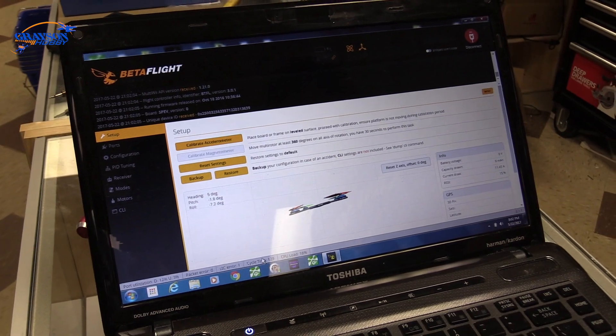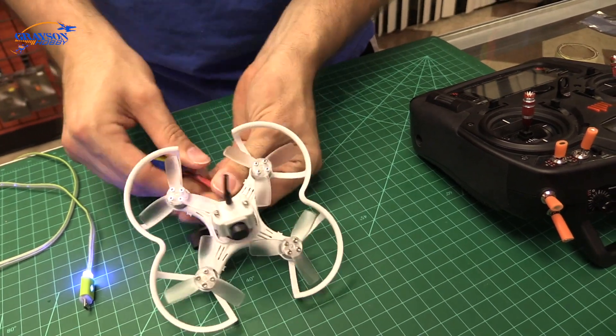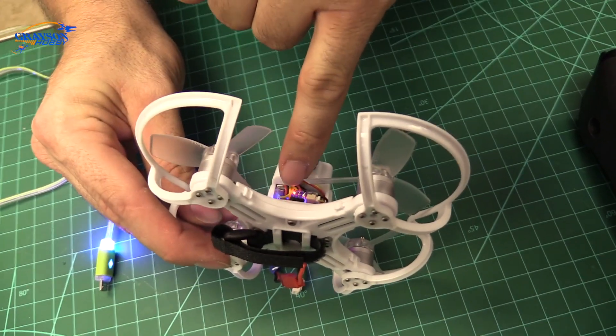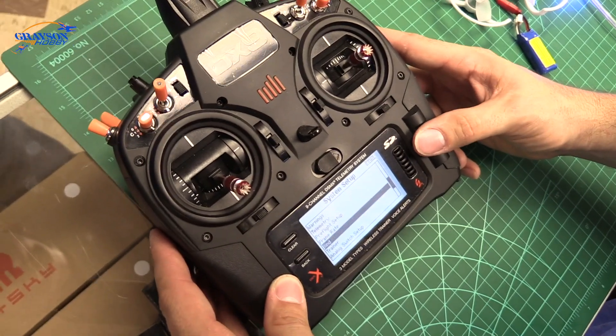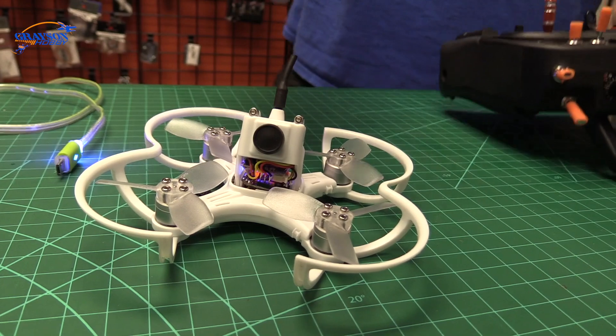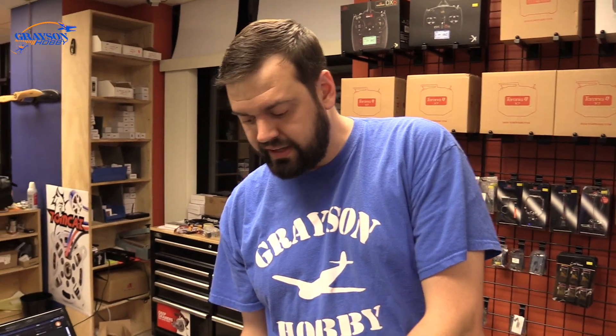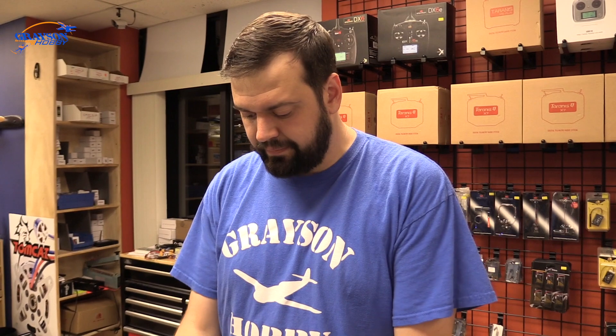Now unplug the power and plug in the battery. You'll see the receiver flashing fast — that's the binding state. Go into binding mode on your radio; you may want to step a couple of feet away. DSMX 22 milliseconds — bound! I would recommend turning the quad upside down so the gyros don't allow it to arm by default. Take the props off or secure the quad in some way — you don't want it going full throttle into your house.